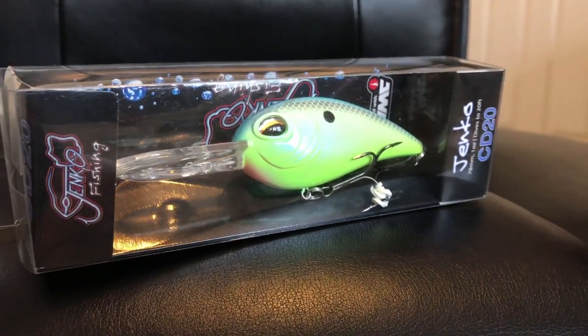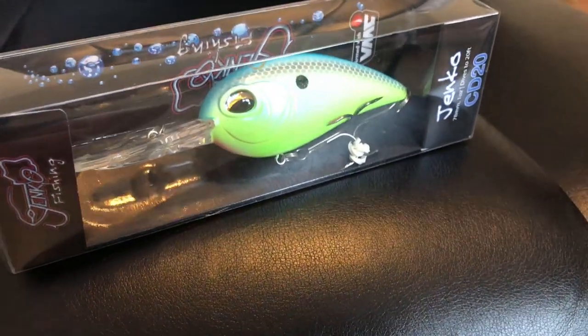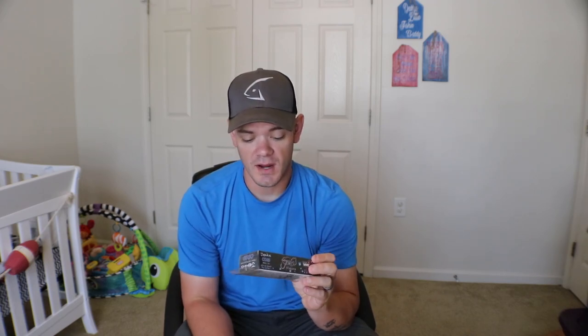Last but not least for the Lucky Tackle Box, we have a Janko Fishing CD20 1-ounce deep-diving crankbait. This thing can dive up to 20 feet. The color is Tropical Shad — I like to refer to it as a chartreuse sexy shad type color. Not only did I need a deep-diving crankbait, but I needed one in this specific color. It's got some super stout DMC hooks on it. I've never had an issue with these crankbaits and DMC hooks — they've always done good. It's fairly loud, got a real nice build, bounces off any kind of structure or cover you need it to. Awesome crankbait, hands down.